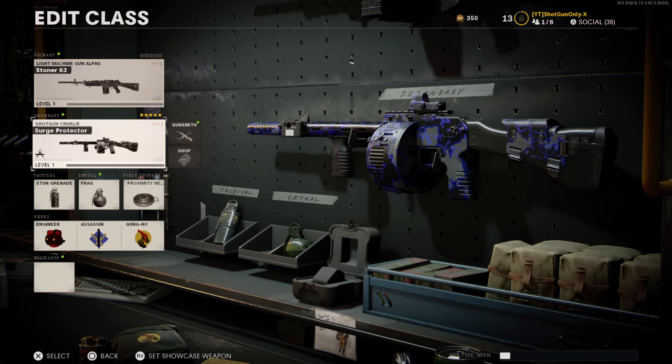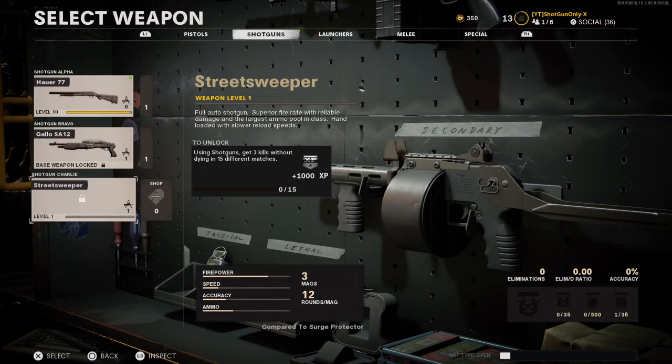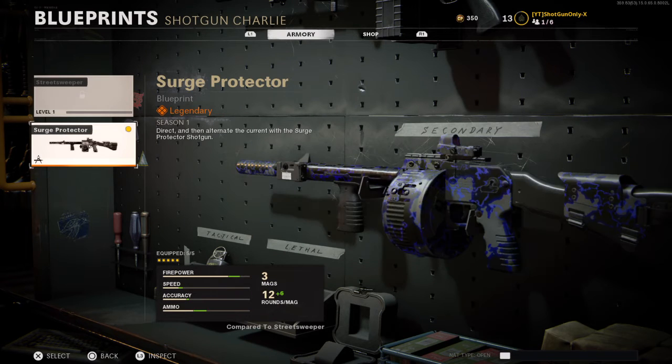Shotgun back with another one. We are actually going to be talking about the brand new Street Sweeper. We actually picked up the legendary variant in the store called the Surge Protector.